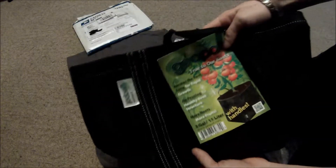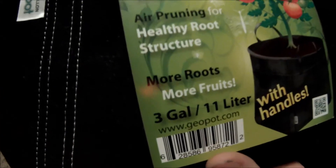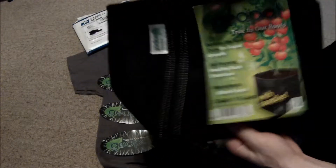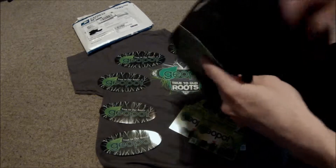Oh cool, they actually sent me a GeoPot to try out this summer. Sweet — a three gallon, 11 liter. That's really nice. Thank you guys, I really appreciate that. That's sweet. Nice and big.